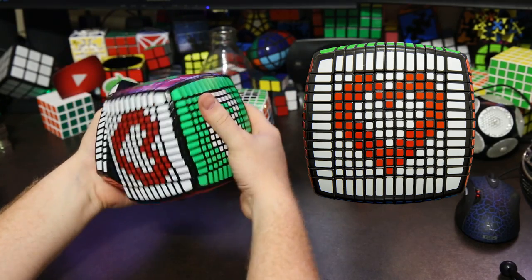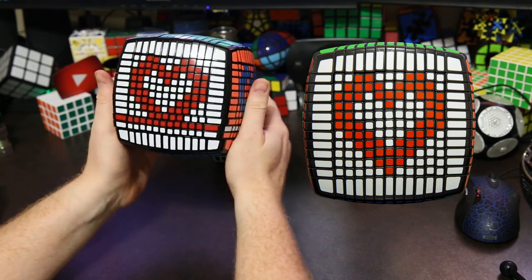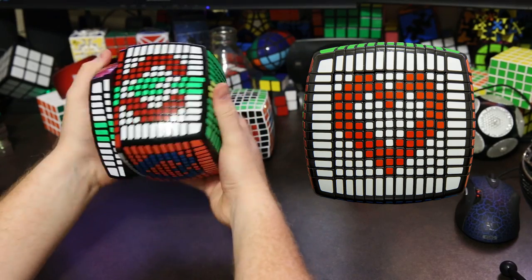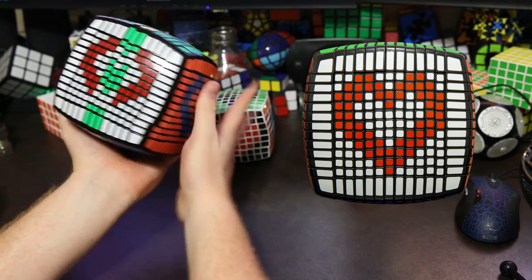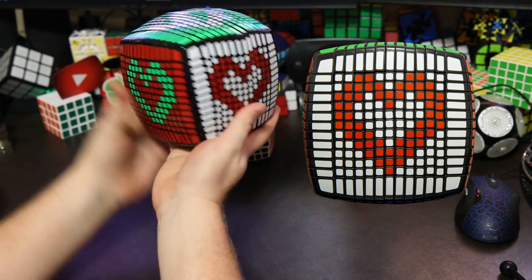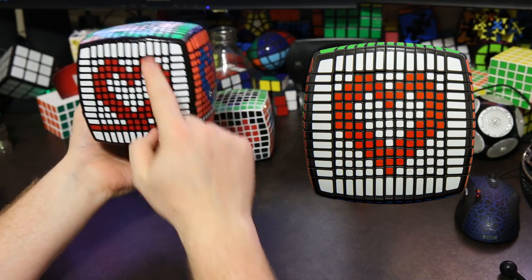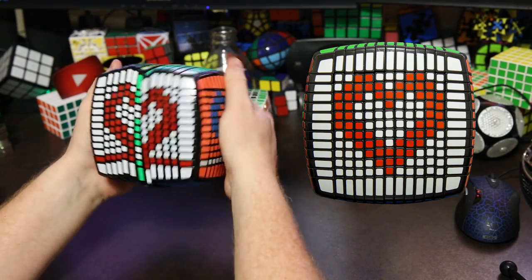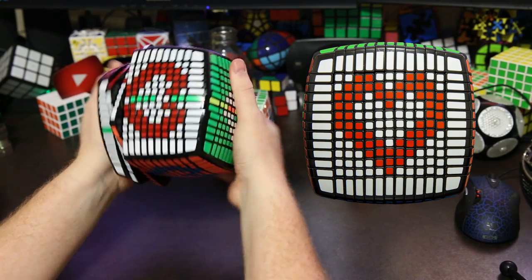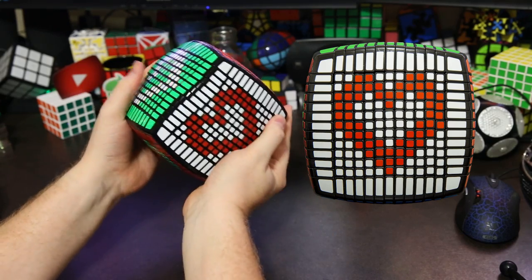Now let's bring in the next red layer, then bring down the center three, return the red layer, and return the green layers. Finally, the last one — we bring in the last red layer, bring down the last center green layer, return the last red layer, and return the last green layer. And there we go — we've done our heart pattern!